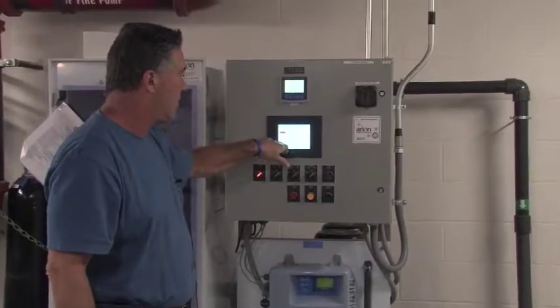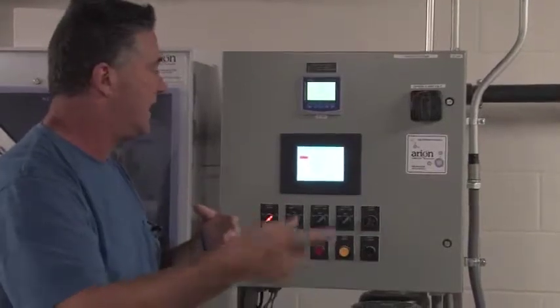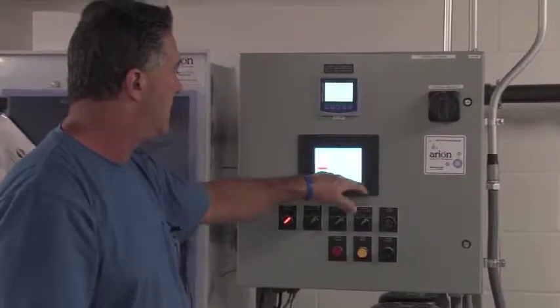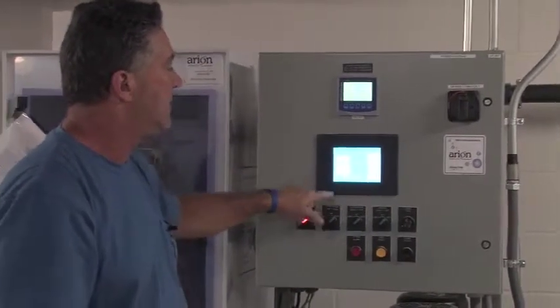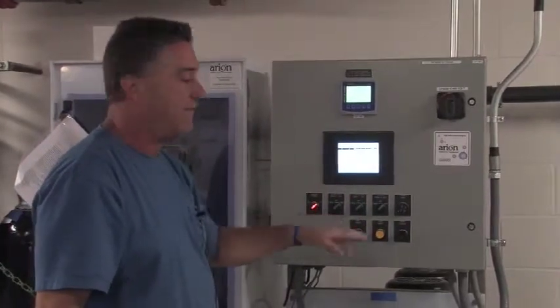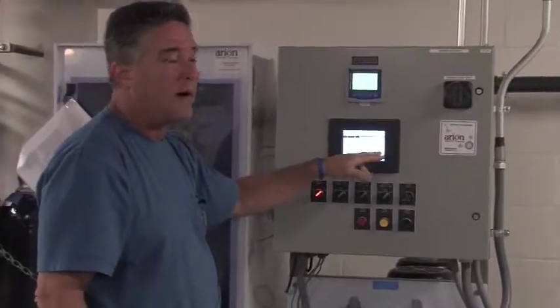There's also a flow delay and flow alarm, so as the pump catches up, pressure catches up, it delays out. Back on the main screen here, we've got our alarm history, and you heard the alarm go off when I had the pump off and had a chlorine pump running without water.